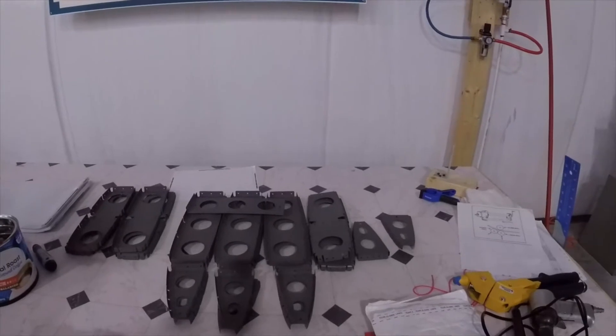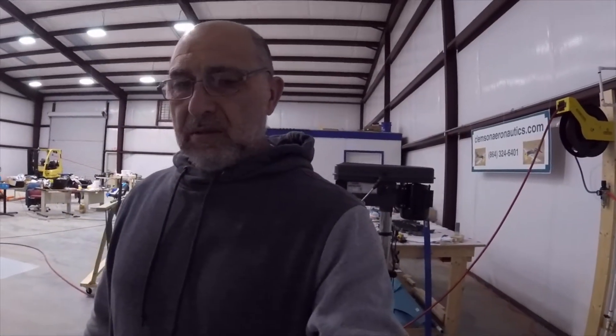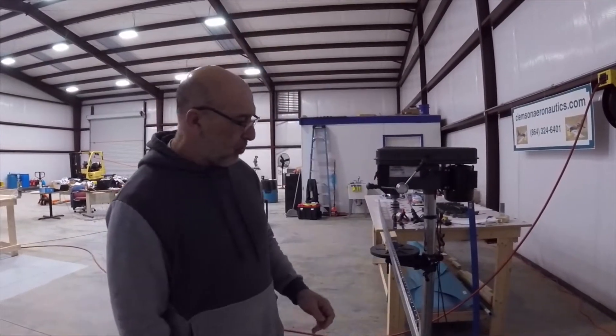Hello everyone, my name is Hesham. I'm the owner of Clemson Aeronautics, where we make the riveting and dimpling systems. We are continuing with our RV-14A build. Our progress since the last video is that we primed all the ribs and got them ready for riveting, and as you can tell, I had that marked pretty well so there is no confusion.